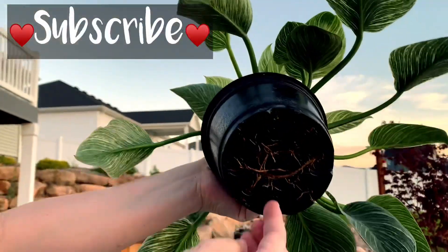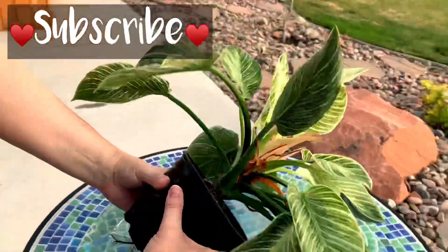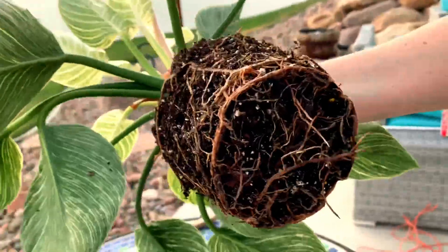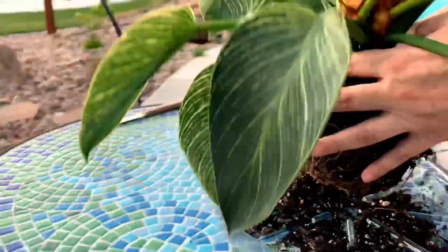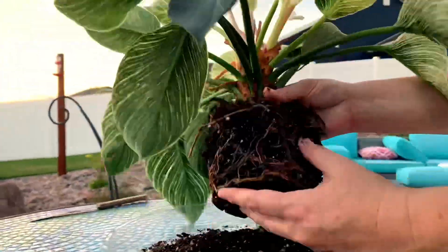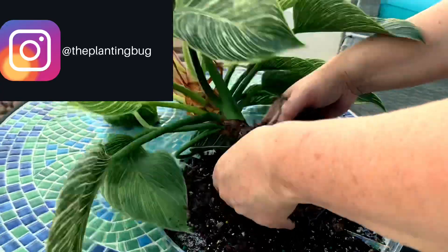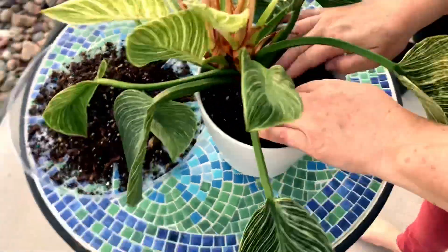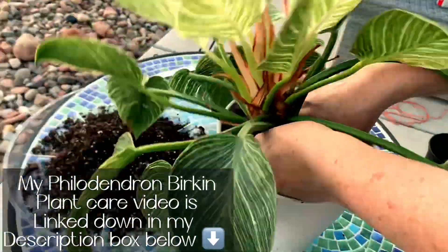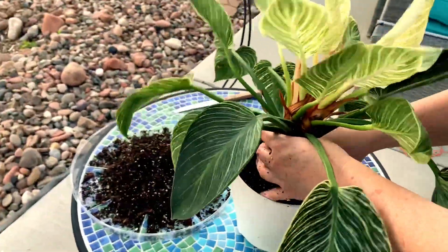Starting out here, I wanted to show you how root-bound this plant was — you can see roots sticking out the bottom. I'm going to go ahead and carefully get this plant removed out of the original pot. As you can see, it is very root-bound. I am not going to completely undo and untangle all of the roots. I'm just going to very carefully try to remove as much soil as I can from these roots, then move on to propagating. I've added a bunch of water to a pot to carefully loosen up the soil.